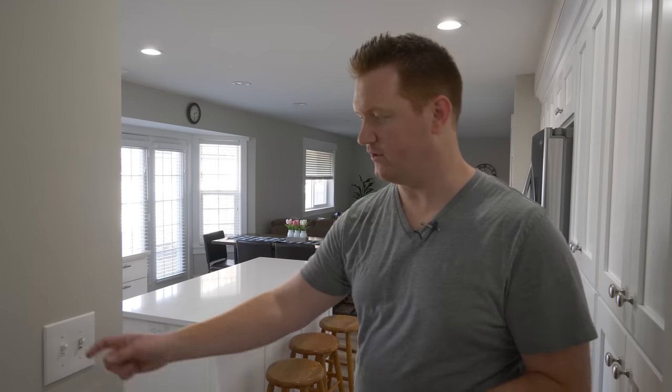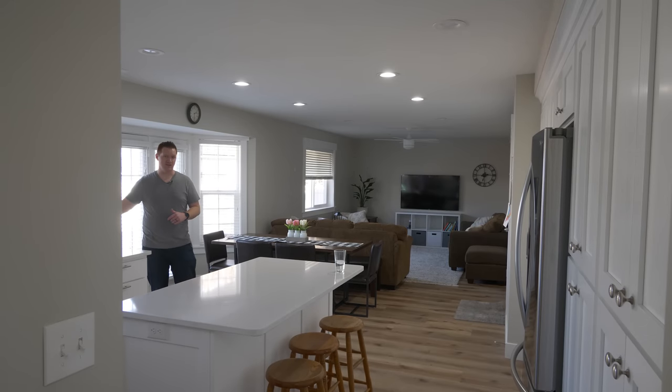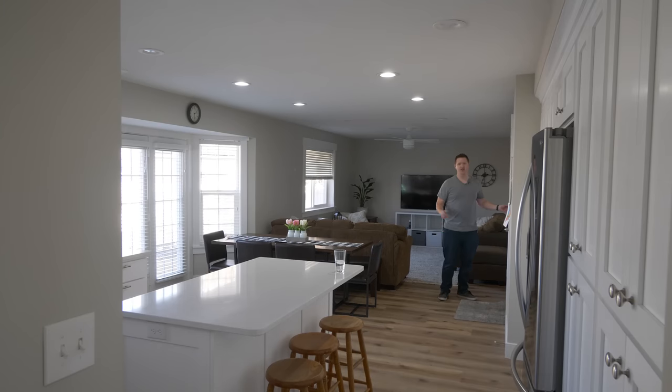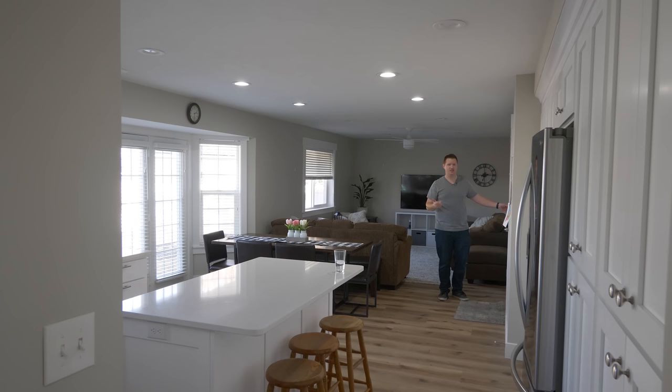So first let me show you what we're dealing with here. We have 12 new can lights installed in this room. I have a first light switch that controls four of those, another that controls four more in the middle section, another that controls the middle section, a three-way four-way switch that also controls the middle section, and one more switch that controls the final section of lights.